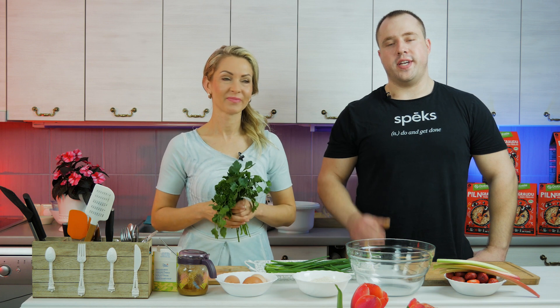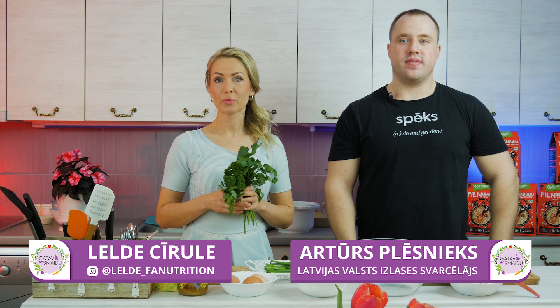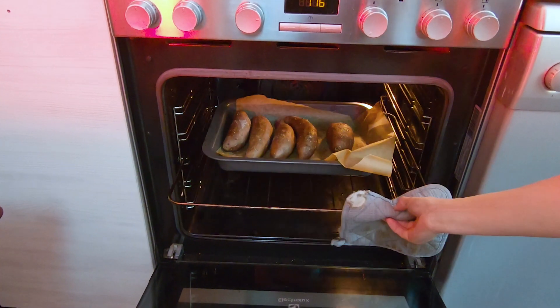Good morning everyone! Good morning! As you can see, it is my friend Arturs Plēsnieks. We have already managed to do a bit of work.